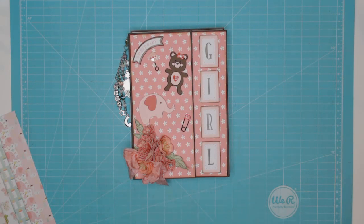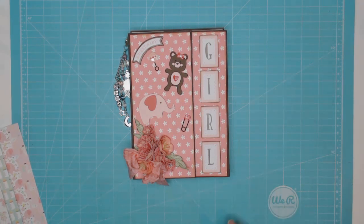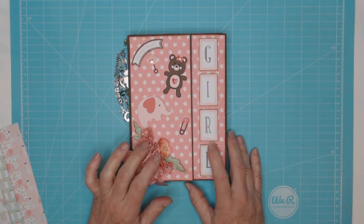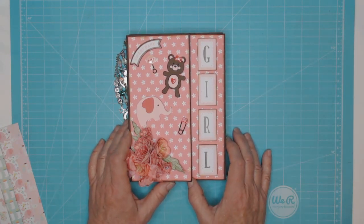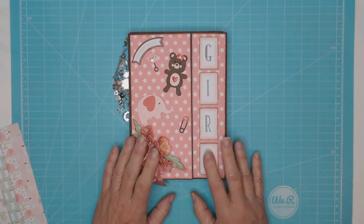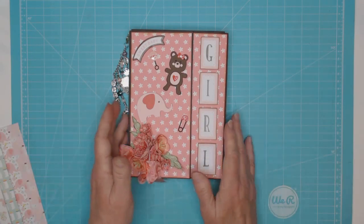Hello everyone, I wanted to stop and share an album that I made for a gal at work who had a baby at the beginning of this year. It's been sitting in my craft room for several weeks now and it's time to videotape it and give it to her. This album is one that we did in San Antonio in July, and it's one of Sandy Trefker's designs from one of our retreats, so I can't share a tutorial.